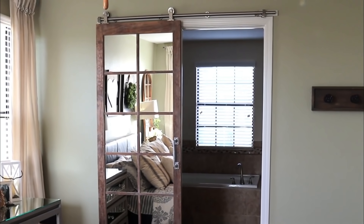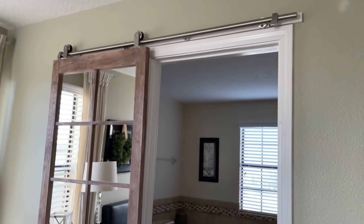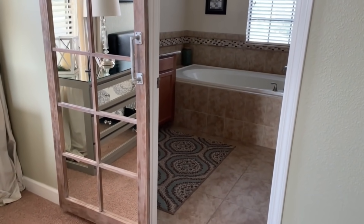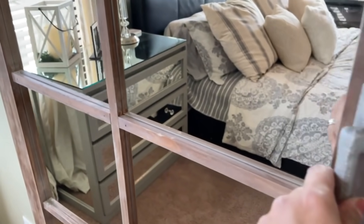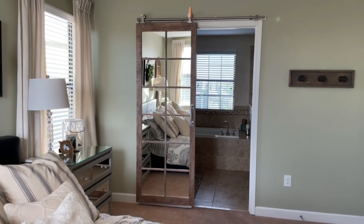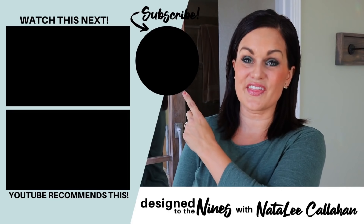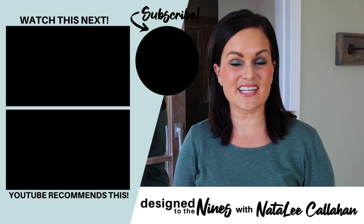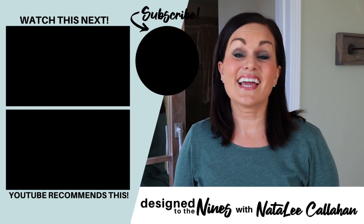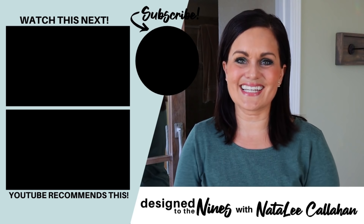I absolutely love how this turned out. It matches another mirror in the room perfectly, and it has me excited to finally finish off my bedroom, which will be happening in an upcoming episode — so stay tuned for that in the very near future. If you enjoyed this episode, here's another one I think you'll like. If you haven't done so already, consider hitting that subscribe button — it's super easy to do, and I would love it if you joined the DIY Niner family. To all my DIY Niners, I just want to remind you that you are more powerful than you know. We'll see you next time. Bye.